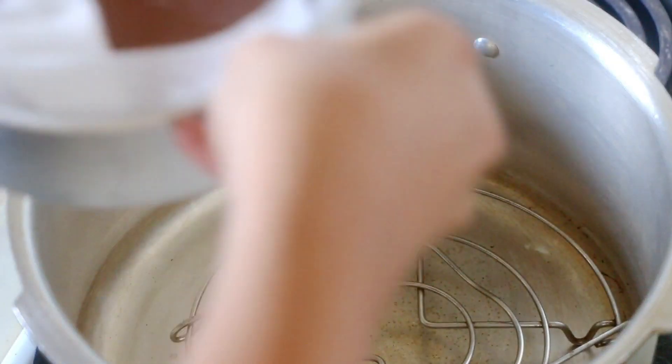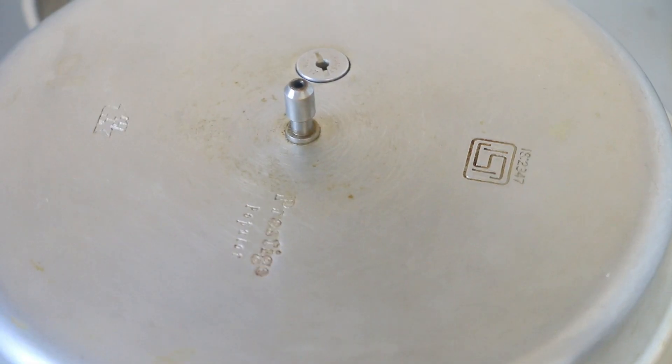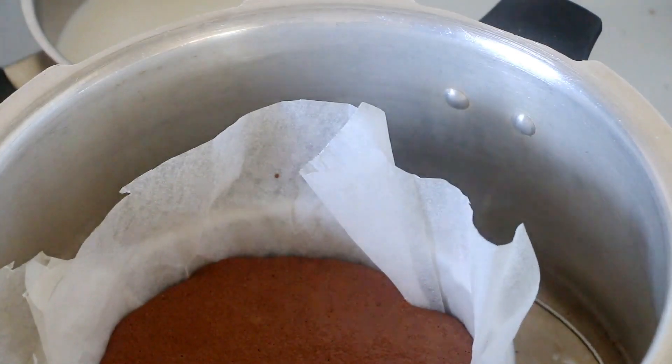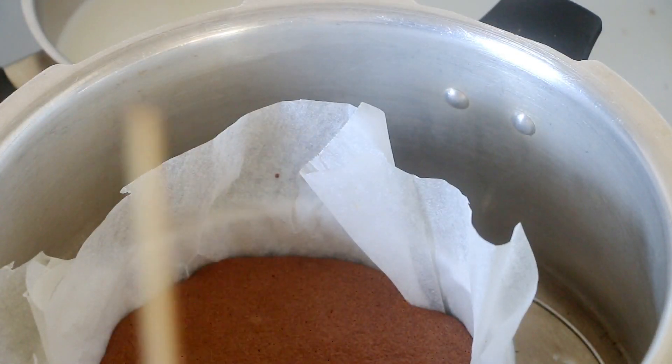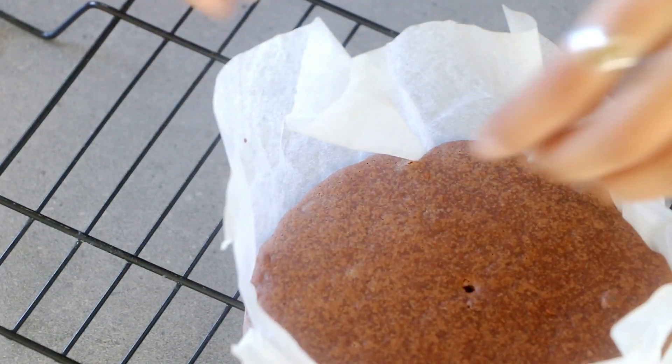Place this in your preheated cooker and bake it for 30 to 45 minutes until a skewer inserted in the center comes out with some fine crumbs attached to it. If you are baking in an oven it would take around 25 minutes, and in a cooker or kadhai it would take anywhere between 30 to 45 minutes. Then allow it to cool in the pan itself for another five minutes, then transfer to a wire rack and cool completely.